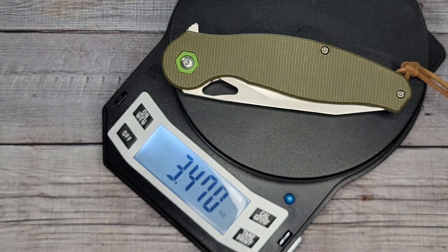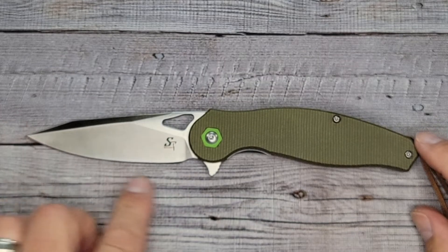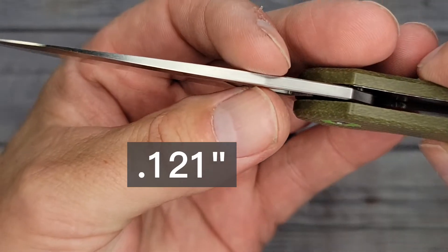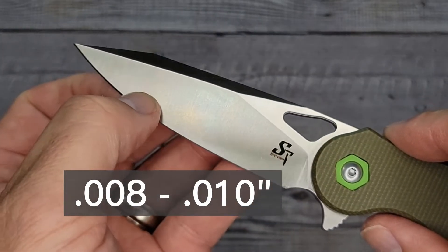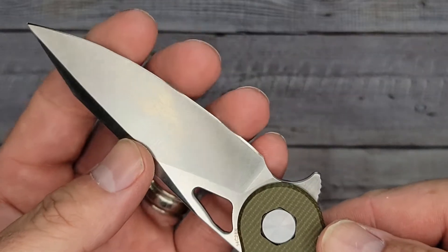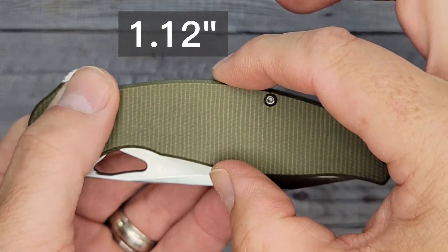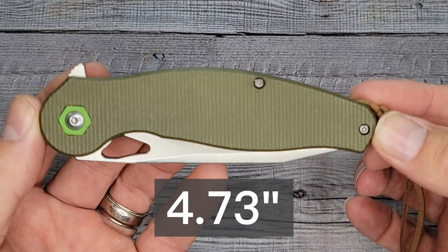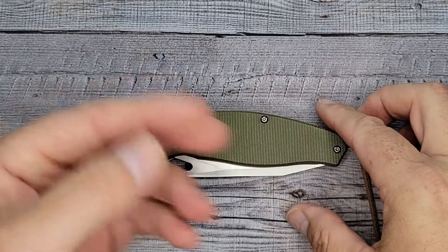The weight is 3.47 ounces — not too bad. Total length is 8.25 inches tip to tip. Blade length is 3.47 inches. Sharpened length is 3.32 inches. Blade stock is 0.121 — basically the standard 0.12. Behind the edge is impressive: 0.08 until about up here, then it's 0.010, so 8 to 10 thousandths behind the edge. It is nice and sharp with good geometry. Handle width is 1.12 inches, handle thickness is 0.48 inches — about a half inch. Closed length is 4.73 inches, and there's your back spacer.